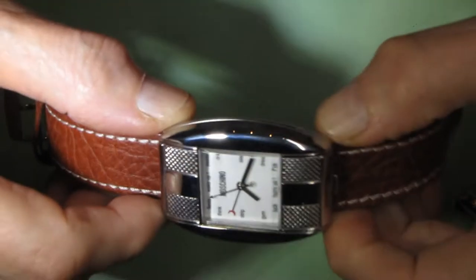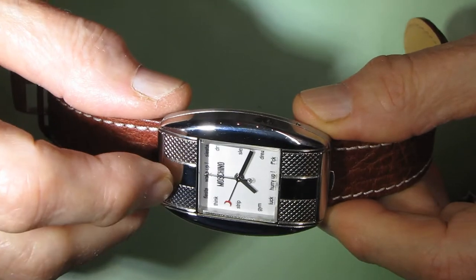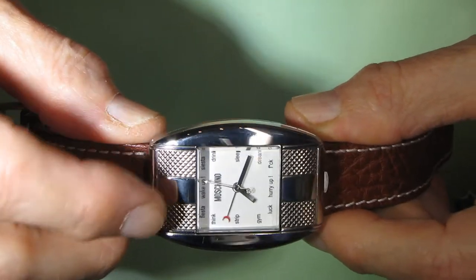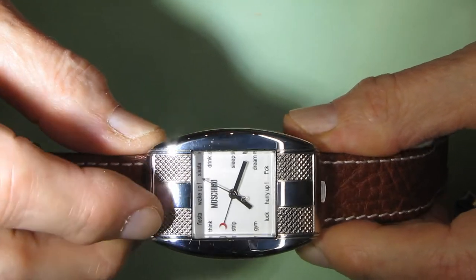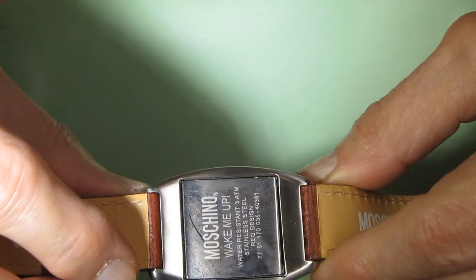Hello and welcome to Valentech channel. Today I will show how to set up an alarm in this watch. I had published a video about this watch before and did some review on it.